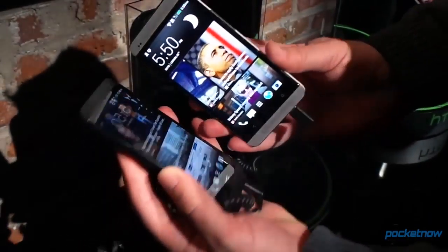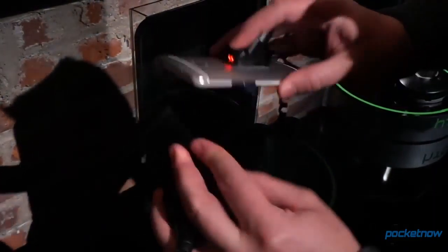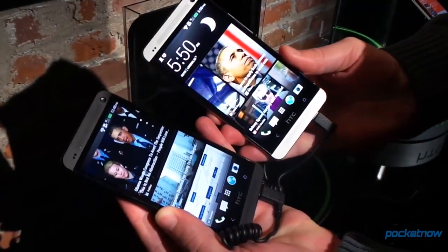But for now, that is just a quick look at the black and the white or aluminum HTC One 2013 edition. Michael Fisher with Pocketnow.com. Stay tuned for more.